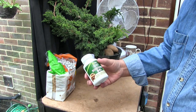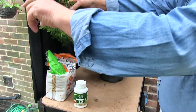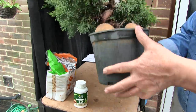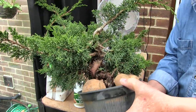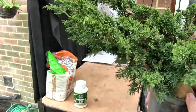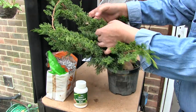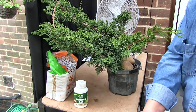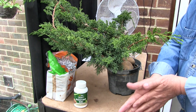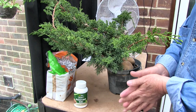So having got the rooting gel, what's it for? What it's for is this juniper — the bonsai is in there. This is where the bonsai is. All this is foliage that's been left to grow, which has helped to thicken that trunk, but was left on in case somebody wants to produce some air layers. And this somebody does want to produce some air layers.